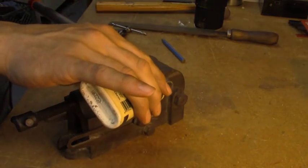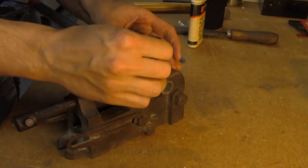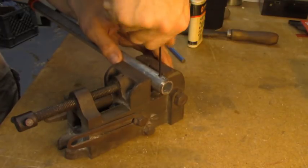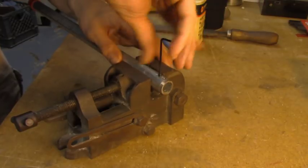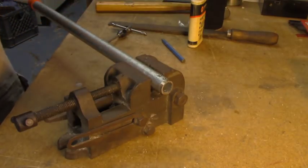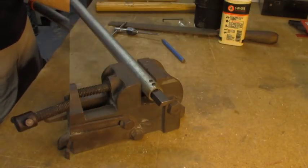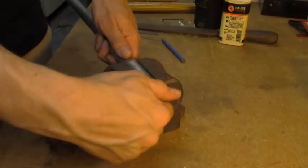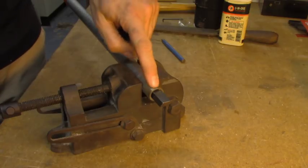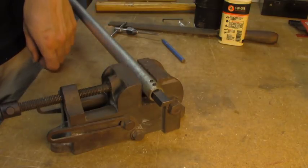Now that the hole's tapped, we'll run in one of our set screws to make sure everything worked right. The first time you put it in, the screw's going to be a little bit stiff — there's still some junk in the threads from the tapping process. Don't worry about it; just run the screw in and pull it out again, and you should be able to see a nice clean hole with clearly defined threads. I'll do the same thing for the second hole. Now I've got my tool in place with my two set screws snugged down, and I can tell the bit is held in there really tightly. You wouldn't think these little screws have so much holding power, but even under the pressures of woodturning, this bit isn't going anywhere.